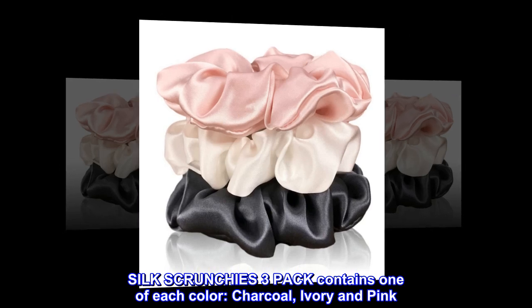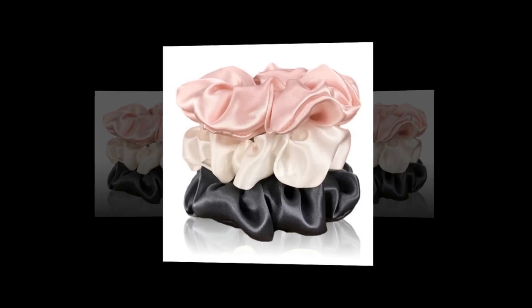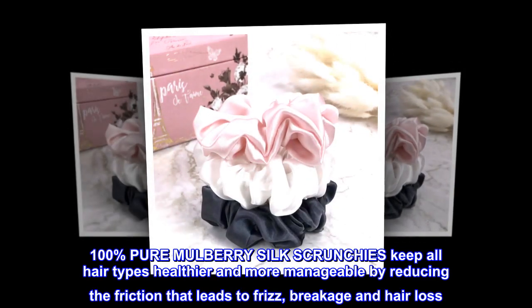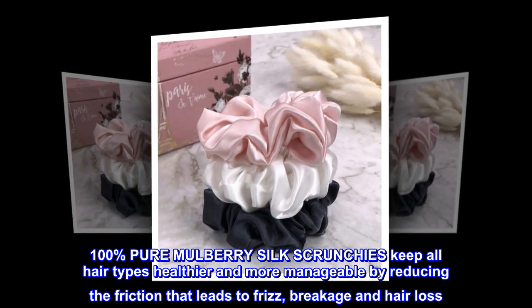Silk Scrunchies 3-Pack contains one of each color: charcoal, ivory, and pink. 100% Pure Mulberry Silk Scrunchies keep all hair types healthier and more manageable by reducing the friction that leads to frizz, breakage, and hair loss.